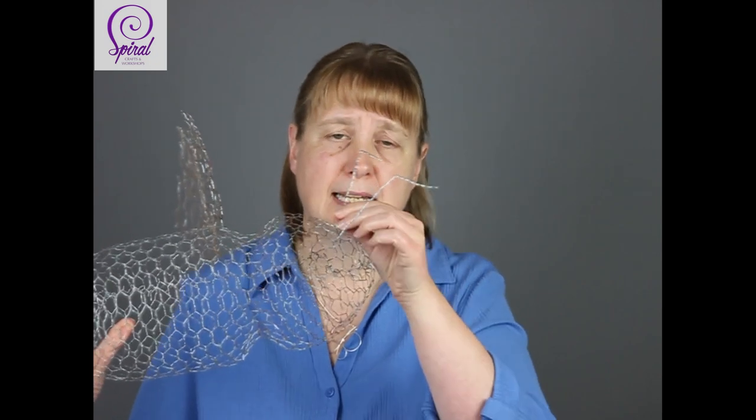Welcome to part 3 of the Chicken Wire Ghost Bee tutorials. I'm Sandy from Spiral Crafts and Workshops, and today we're going to be focusing on making the antennae for your bee and getting them attached on. If you haven't got a body or wings yet, check out the links below. Part 1 makes the body, part 2 makes the wings and shows you how to attach them. But for this video we're just going to look at the antennae and getting those on.